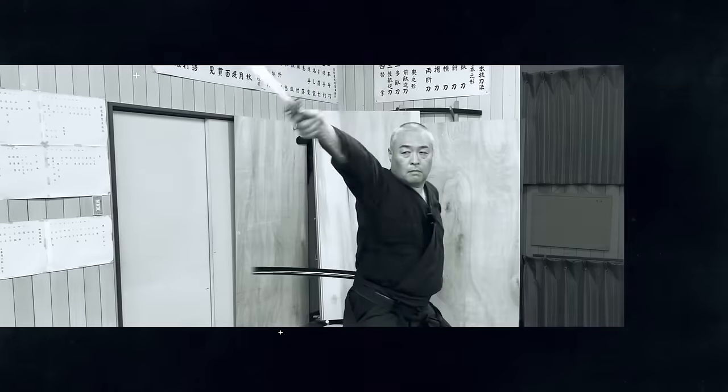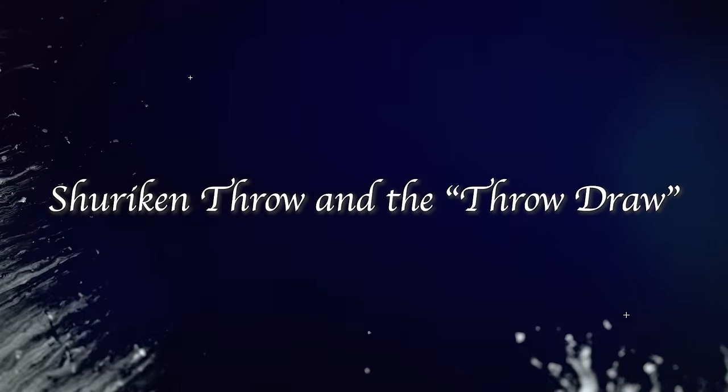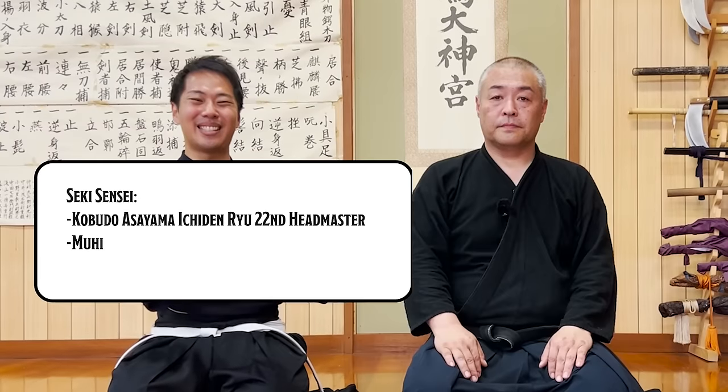Let's ask Shogo! Hello everyone, and welcome to Let's Ask Shogo! I'm your host Shogo from Let's Ask Shogo, and this is Seeksensei!